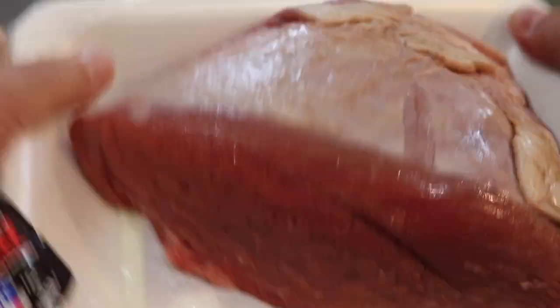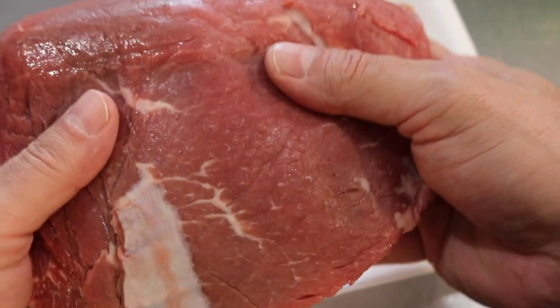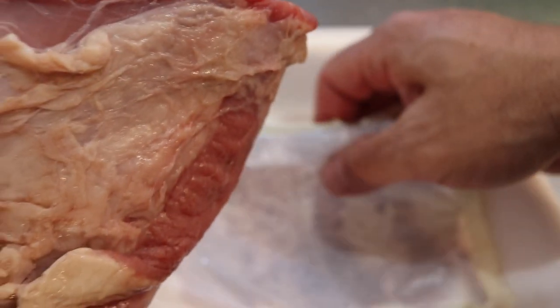Look at that hunk of meat. Look at how thick that is. That's a nice piece of meat. We'll discard this.